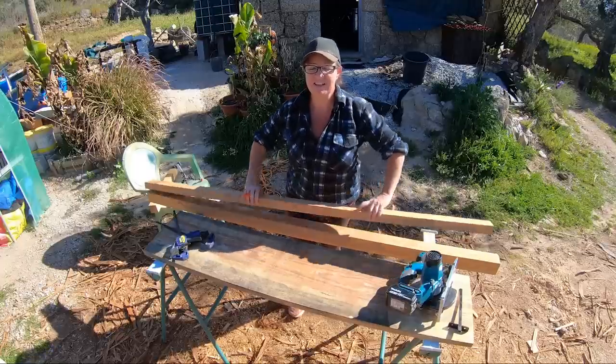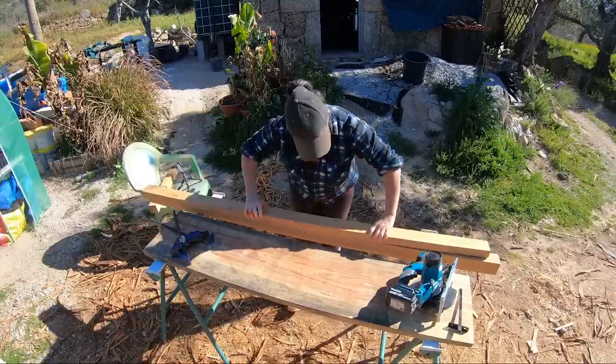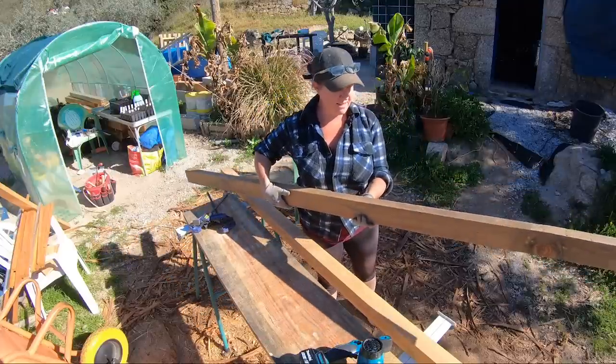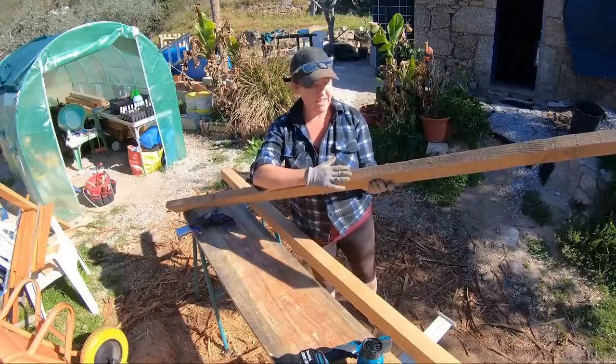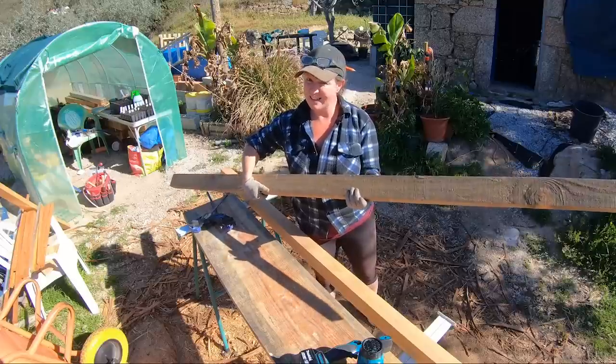Crap — this piece that I was hoping to use is just two centimeters too short, that's annoying. This piece doesn't look like it's in amazing shape, but the only face you'll see is the front face, which is fine. So I'm going to sand it up, maybe plane it, and see what it looks like.